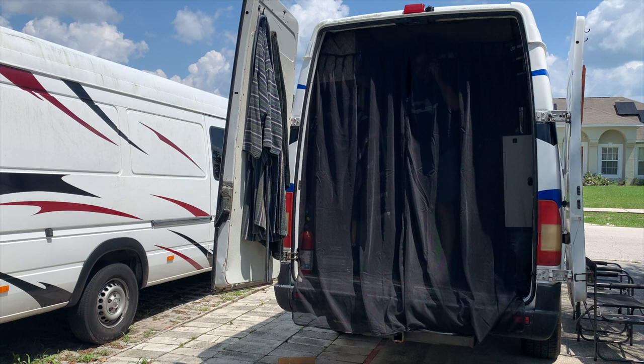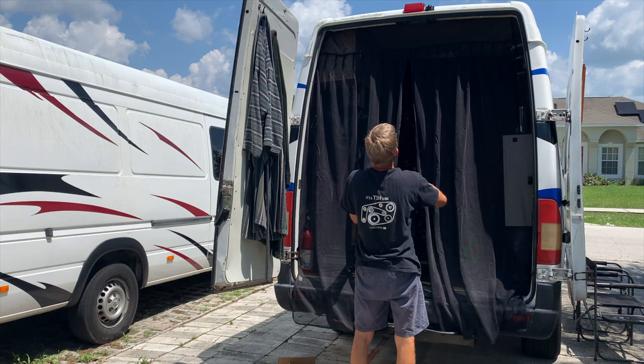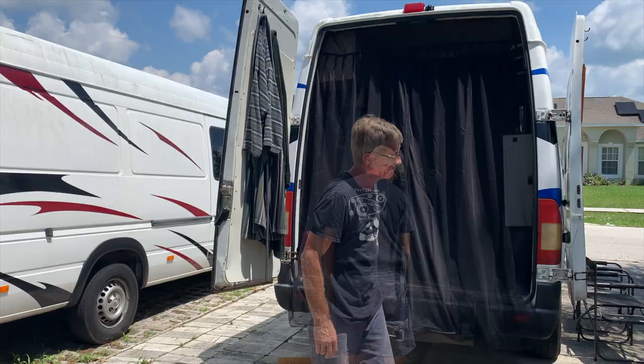I'm a bit confused by the three zippers on it. I'm gonna say that's a win — I like it.